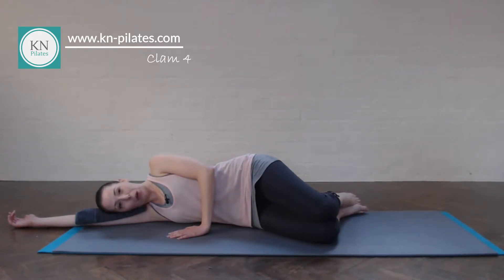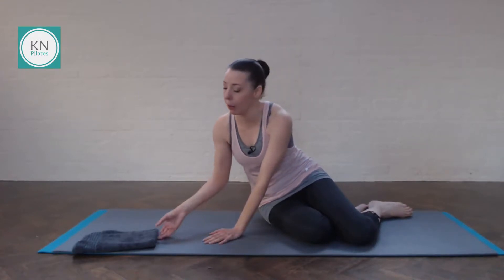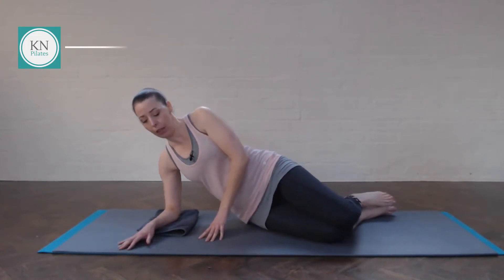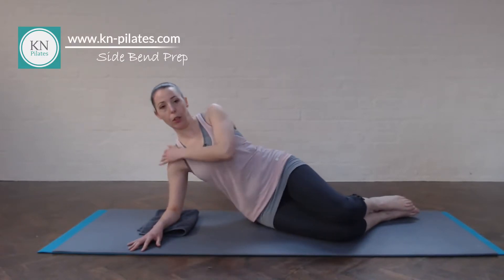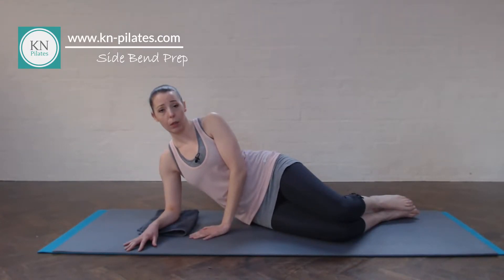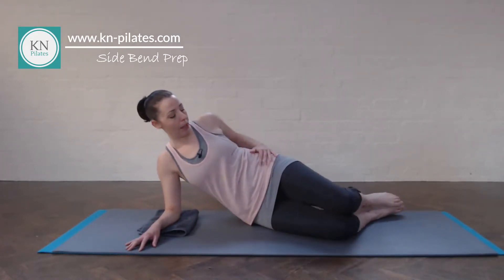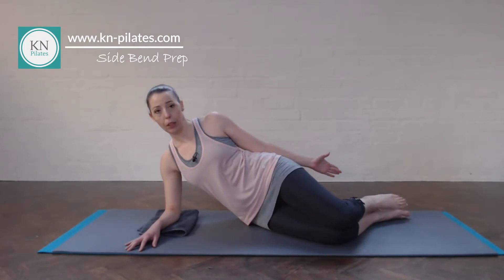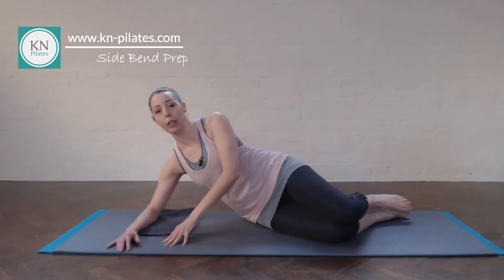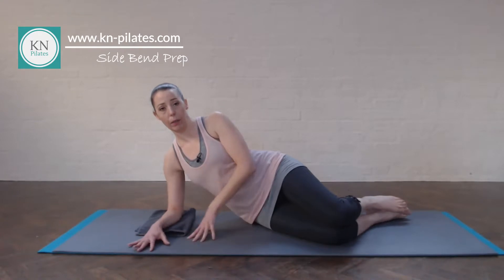We then prop ourselves up onto our elbow and go into side bend prep. I would have my cushion under my elbow — if your elbow is happy without that support, that's fine. Make sure that your shoulder is happy with that; if there's too much pressure on your shoulder, just sit this one out. You can go back into the side-lying exercise we've just done. Here we have the pelvis in neutral — very important not to let the hips drop back. The feet are in line with the tailbone, and you want to have that elbow right underneath the shoulder.